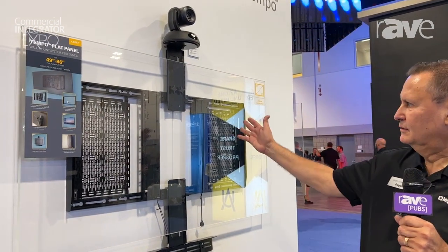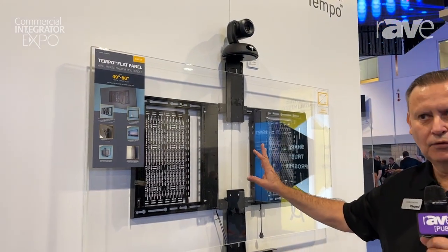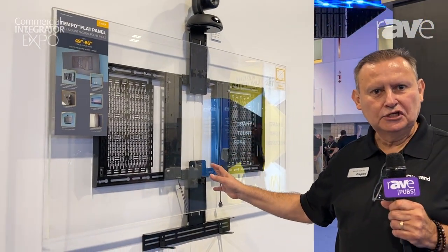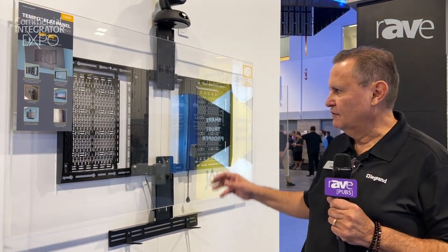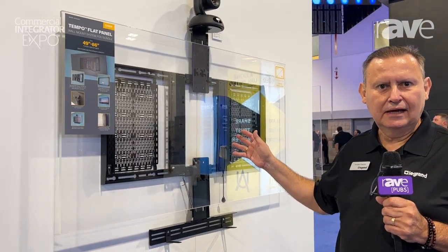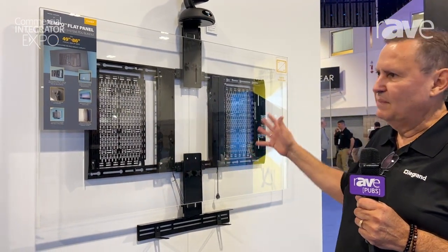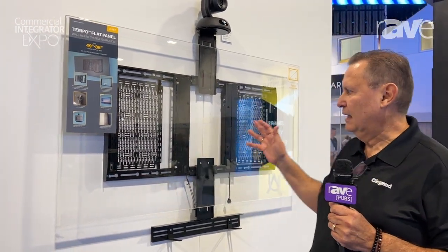Here to the right of me I have our new Tempo on-wall product. This is designed for large screen integrations and fast deployments for displays between 49 up to 86 inches in diagonal size, or up to 200 pounds of weight capacity.